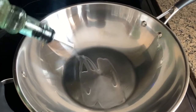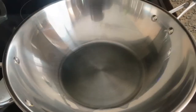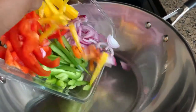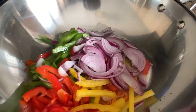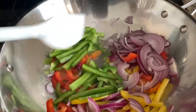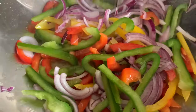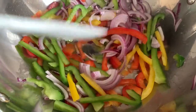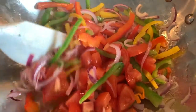In a pan I'm adding about two tablespoons of cooking oil — here I'm using vegetable oil, but you can use any oil of your choice. After my oil heats up I go ahead and put all the veggies in that I've cut up, making sure that everything is nicely combined.